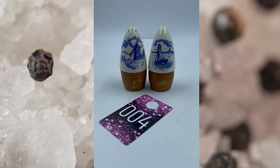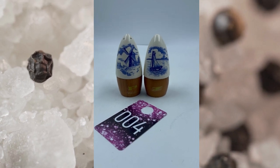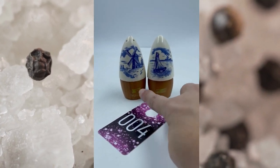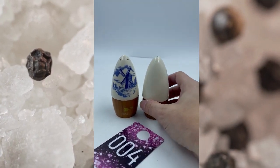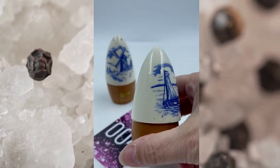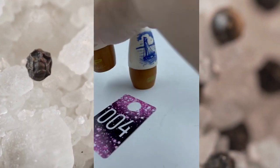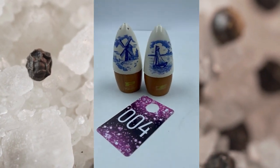Item number four is a vintage Delft Salt and Pepper Shaker. You got the windmill over here and then you have the boat right there. It does say wife of Lee down here, and then you got the P and the Z there. These are in great condition, and those of you that love the crazing, there you go — plenty of crazing on these beautiful pieces. Both have their cork as well. Item number four will be for $10.